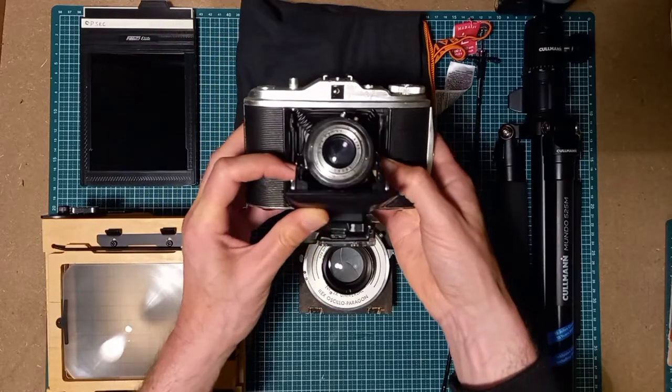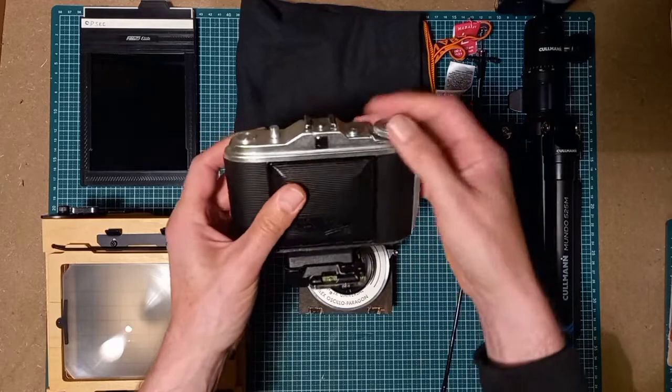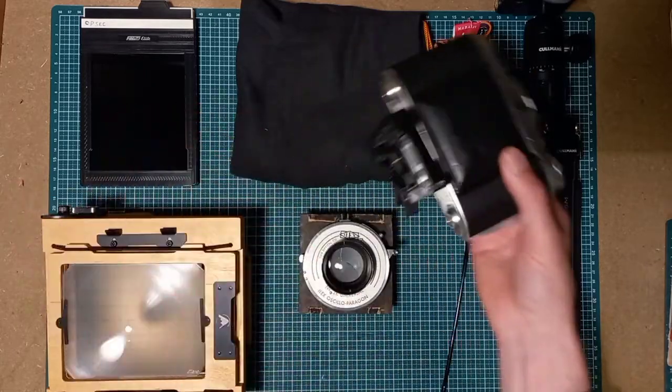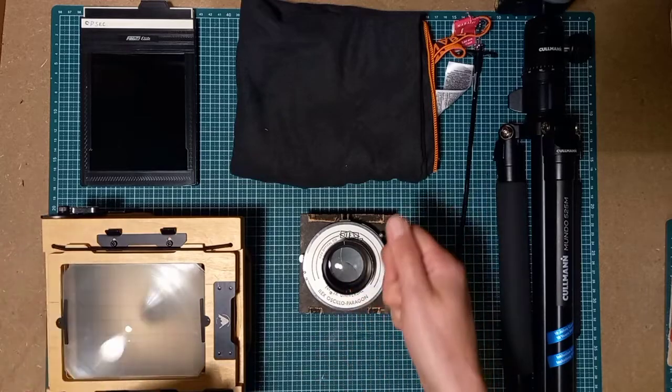This is medium format photography, but still, it gives you good insight if it's something for you or not. Now I will show you very quickly how to take your first picture.